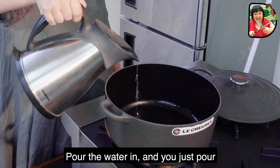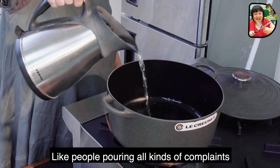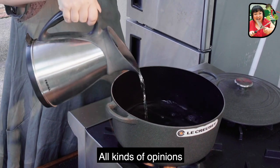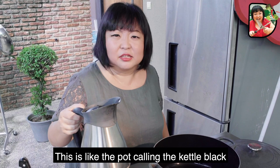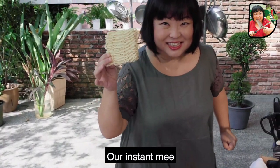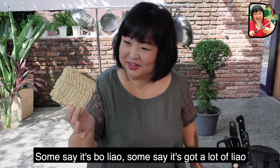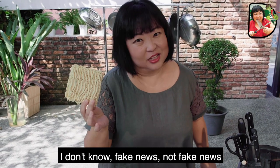Pour the water in, and just pour. Like people pouring all kinds of complaints, all kinds of opinions. This is like the pot calling the kettle black, you know what I mean? Our Instant Mi — some say it's Bo Liao, some say it's got a lot of Liao. I don't know, fake news, not fake news.